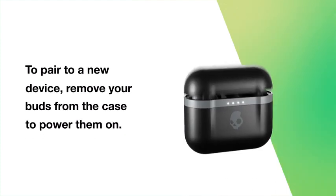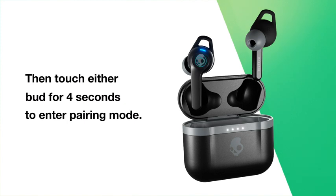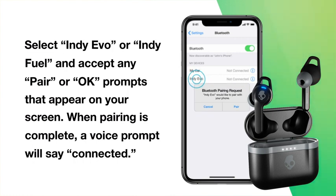To pair to a new device, remove your buds from the case to power them on. Then touch either bud for four seconds to enter pairing mode. Select Indievo or IndieFuel on your device and accept any pair or OK prompts that appear on your screen. When pairing is complete, a voice prompt will say connected.